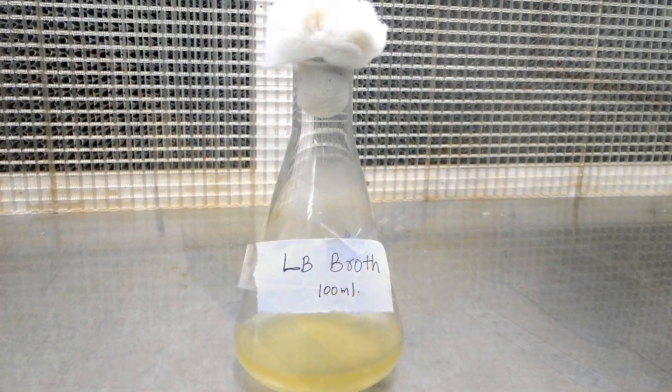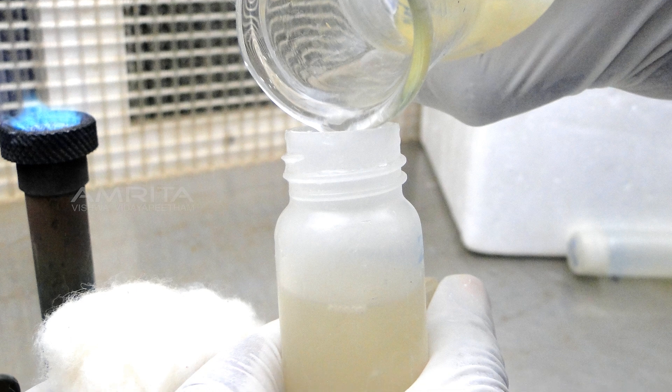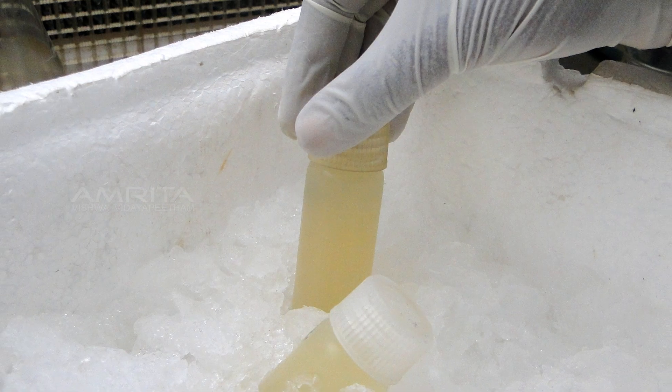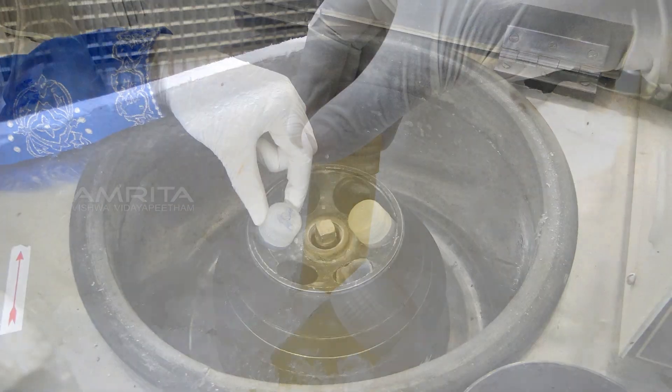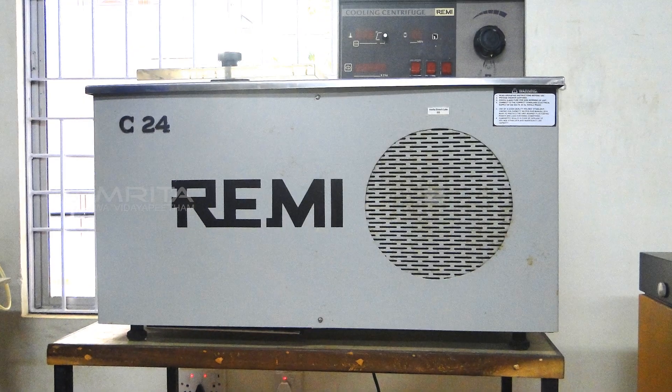Transfer the bacterial cells to sterile, ice-cold 50 ml polypropylene tubes. Store the tubes on ice for 10 minutes. Centrifuge the cells at 4100 rpm for 10 minutes at 4 degrees Celsius.